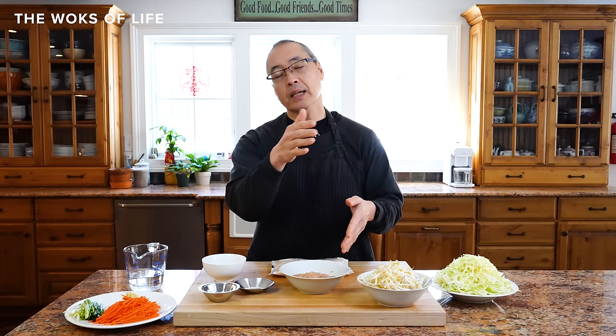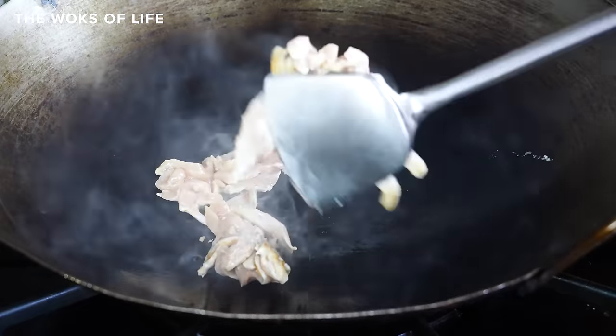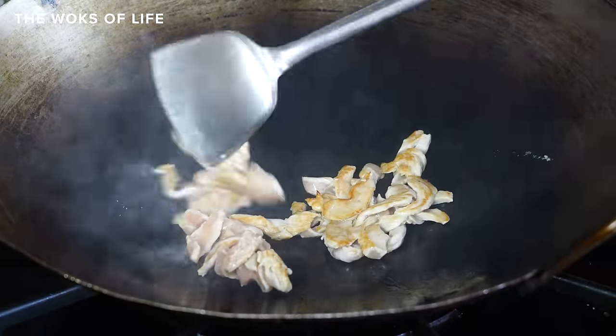We have separate posts for how to velvet your chicken, pork, shrimp, and beef. Velveting is super important. A lot of our recipes already tell you how to velvet your meat, and you can follow those because they work. But if you want to deep dive into velveting your raw meat, check out each one of those posts — definitely worth a read. Velveting is one of the best things you can do for leveling up your Chinese food game at home.